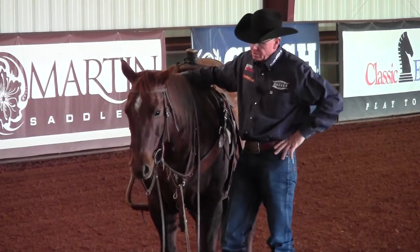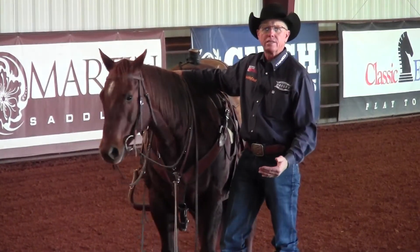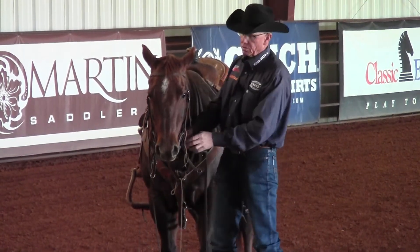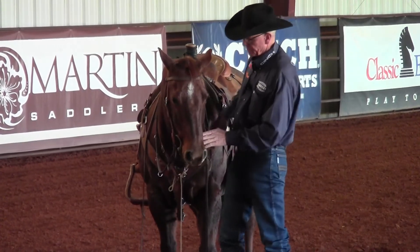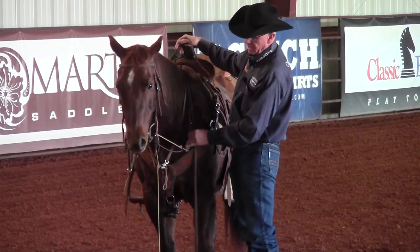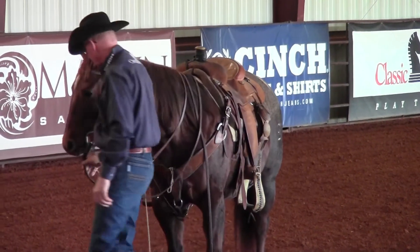It's a real simple tool that as you go through your exercises and your training ritual, this tool is going to help you keep that softness and collection by providing some help to keep that horse broke at the poll. I'm going to step her over to the side so you can see.